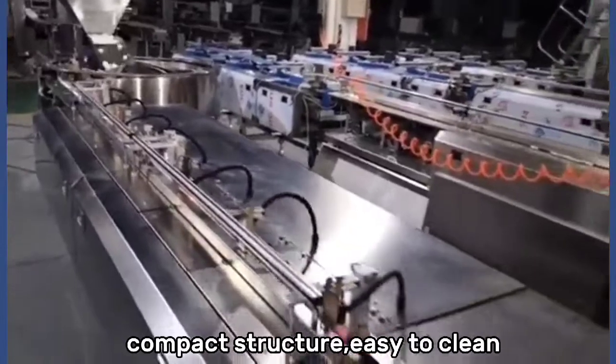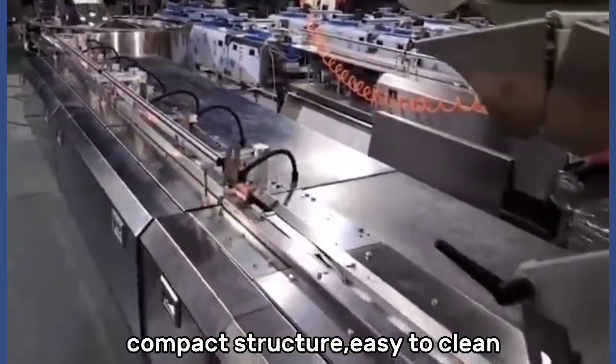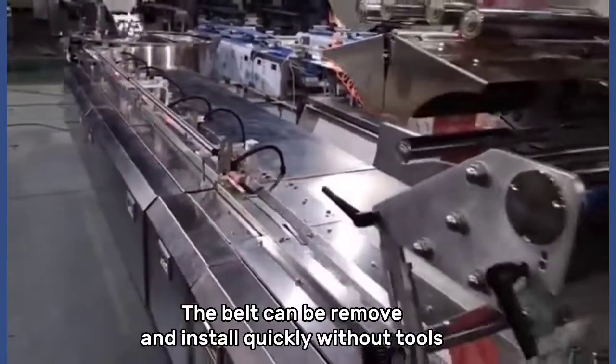Compact structure, easy to clean. The belt can be removed and installed quickly without tools.